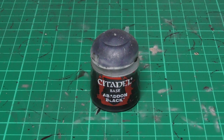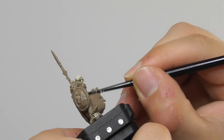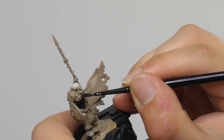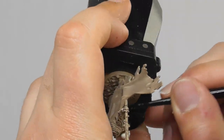Now that I am happy with the bones I can move on to the armor parts. For this I use Abaddon Black as a base color. With a medium layer brush I start base painting the armor parts including some of the shields as well, and I also base paint the cloak of the scythe holder to have a bit more Grim Reaper look.